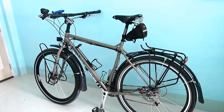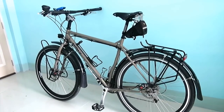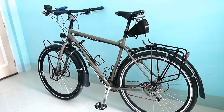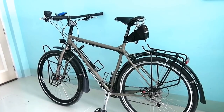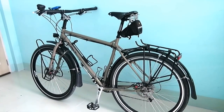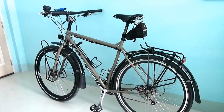Hey guys, this is a quick video on my Surly Ogre, a bike that I've been putting together for the past four months. I don't know nothing about bikes. I've pretty much built this from researching on the internet, reading blogs, reading forums and watching YouTube videos on other people's touring bikes. So after using so much information I thought I might give some back.